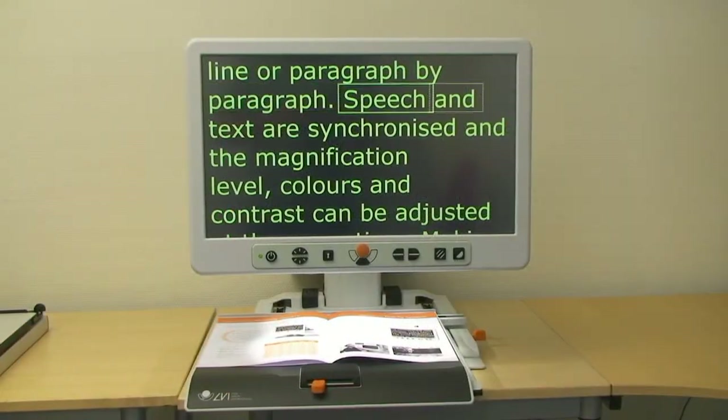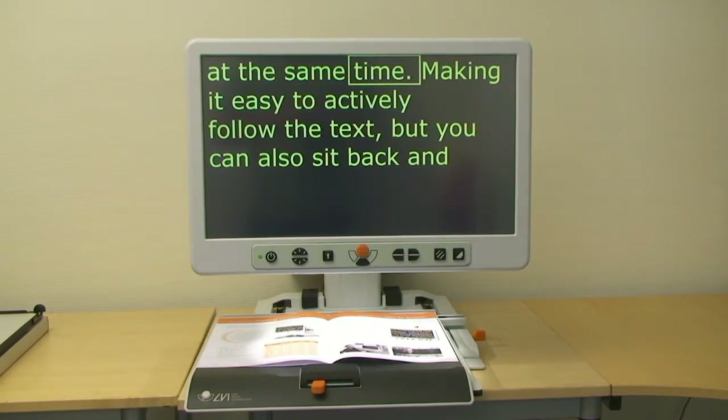Paragraph by paragraph, speech and text are synchronized on the magnification level. Colors and contrast can be adjusted at the same time, making it easy to actively follow the text.